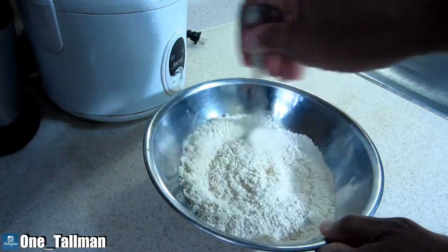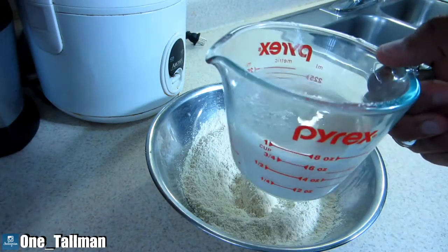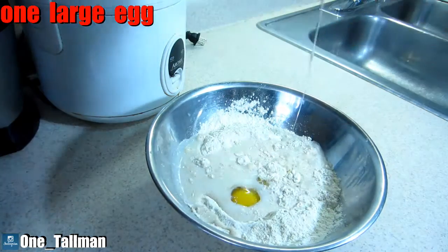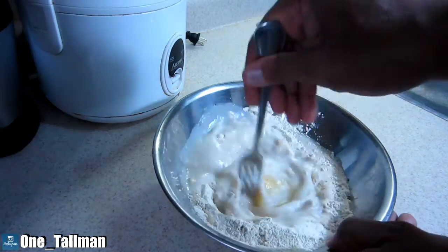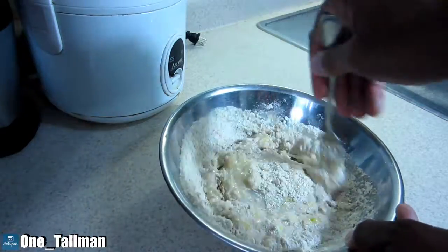Now I'm going to add in the wet ingredients. This is three-fourths cup of almond milk, one large egg, and one tablespoon of coconut oil. You can use whatever oil you want, but this is the oil I'm using for this particular recipe.